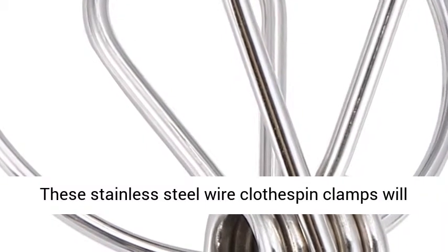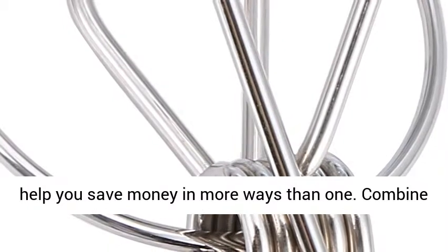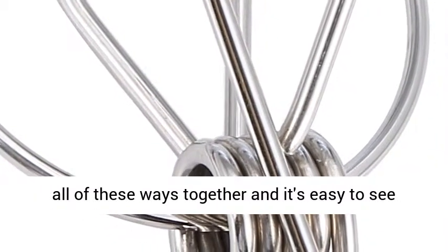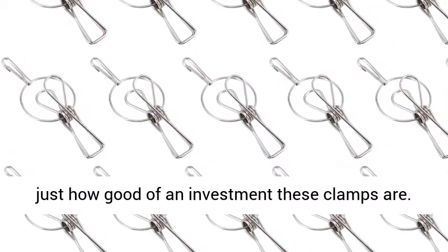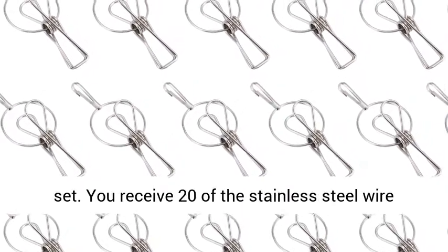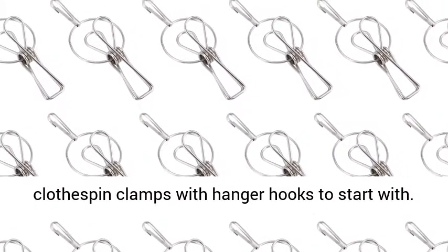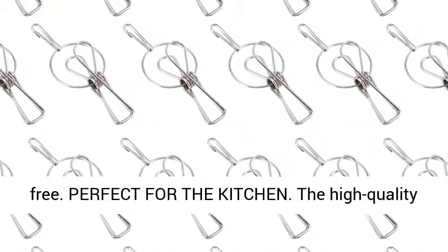Affordable and money-saving. These stainless steel wire clothes pin clamps will help you save money in more ways than one. Combine all of these ways together, and it's easy to see just how good of an investment these clamps are. For starters, they're available in a money-saving set — you receive 20 of the stainless steel wire clothes pin clamps with hanger hooks to start with. On top of this, you receive 4 extra clips for free.